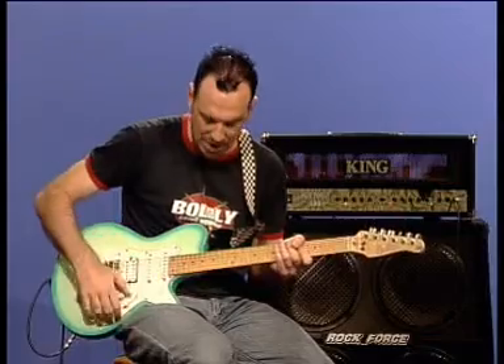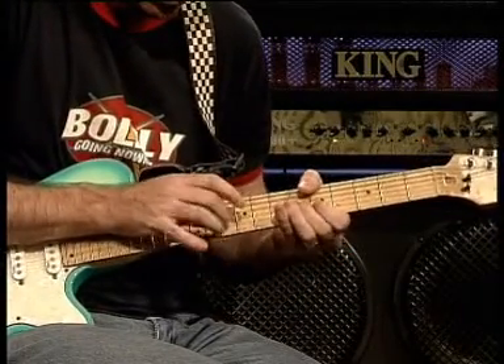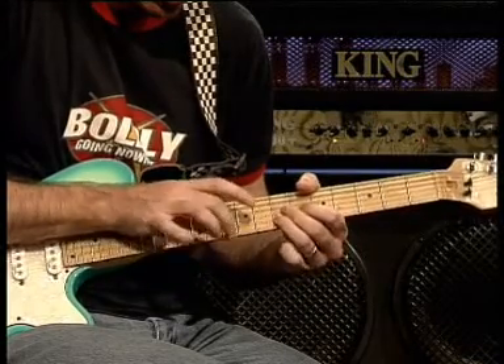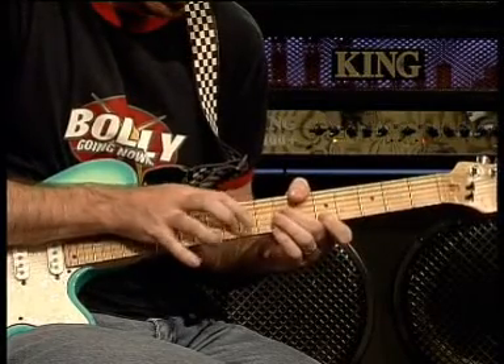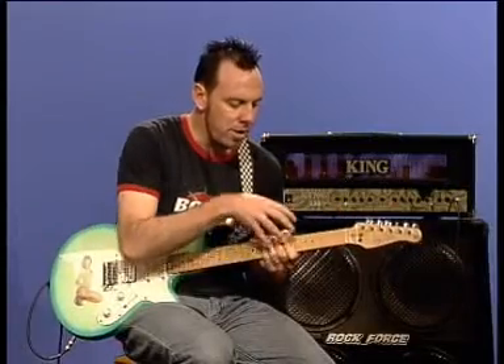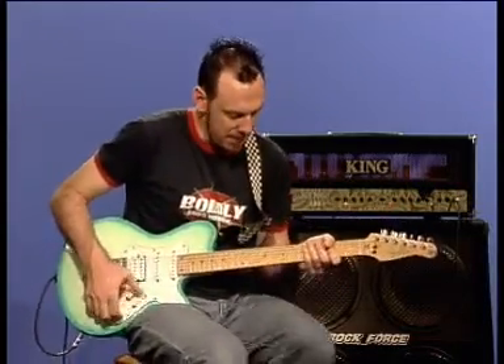Let's slow the riff down and have a look at it. Now when you give this one some juice, it creates a keyboard synthesizer type effect which works really well when matched up with a chord change. Let's have a look.